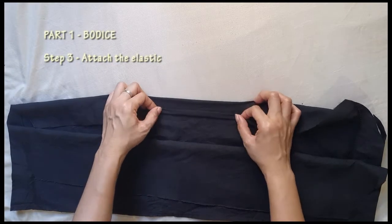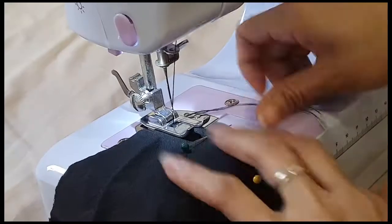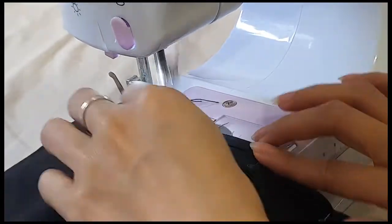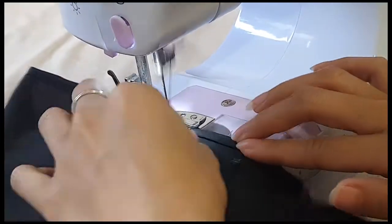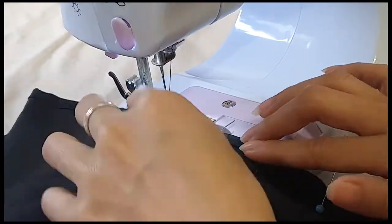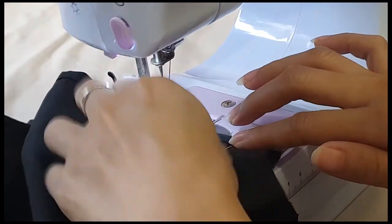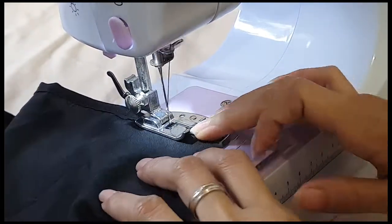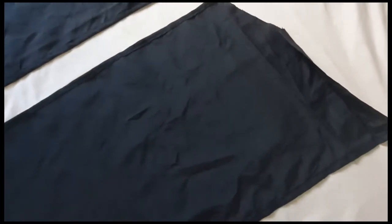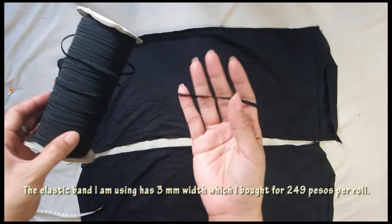Third step: attach an elastic band. But first I created a casing or tunnel for the elastic by folding the fabric twice. Pin then sew. Do the same step to the bottom hem of the bodies.